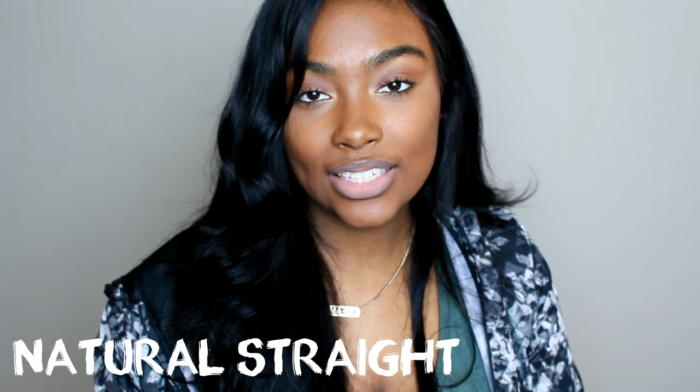Hello everyone, welcome back to my YouTube channel. I am Raybiana and I have another hair review for you guys. This hair was sent to me from an Amazon company and it is some virgin Brazilian hair. I got a natural straight texture which I do have installed in my head right now. This will not be an unboxing — it's already installed. The lengths are 20, 18, 18, and 16 inch bundles.